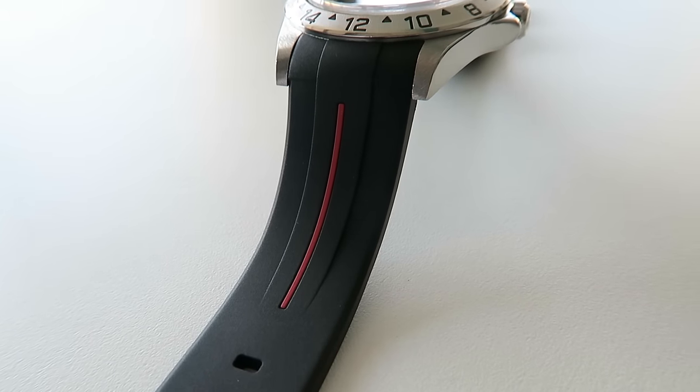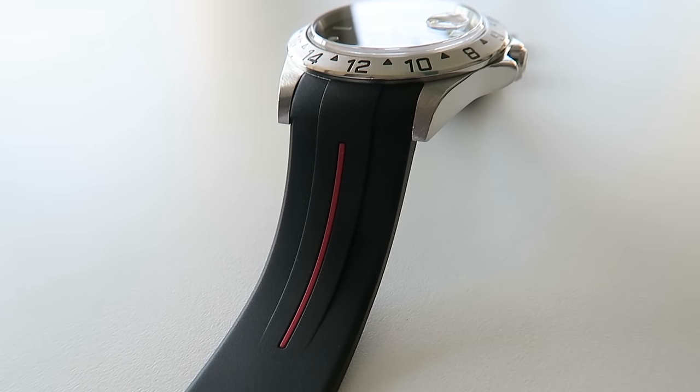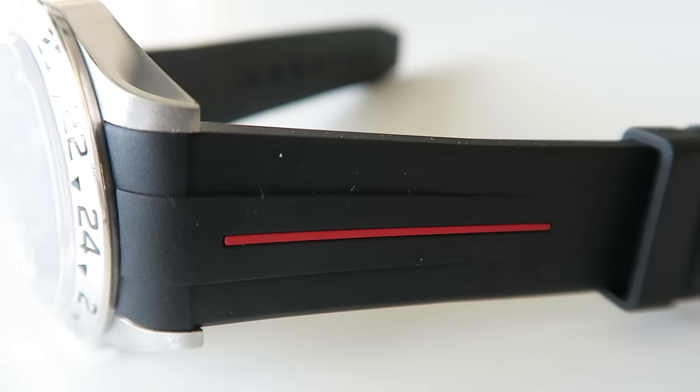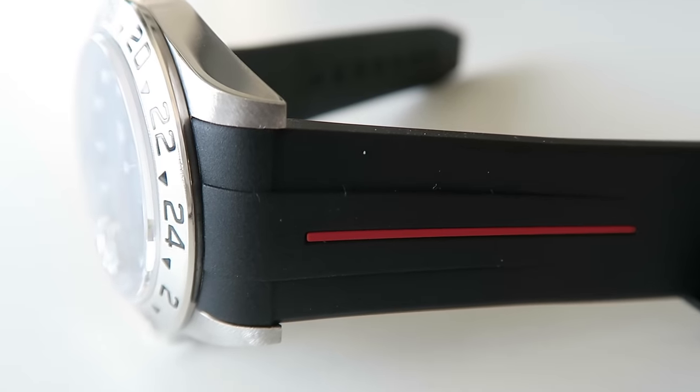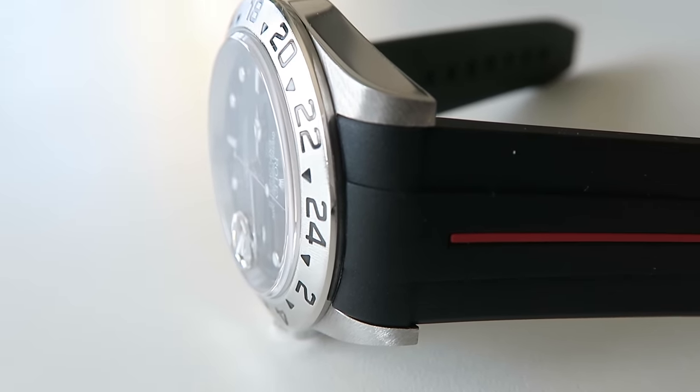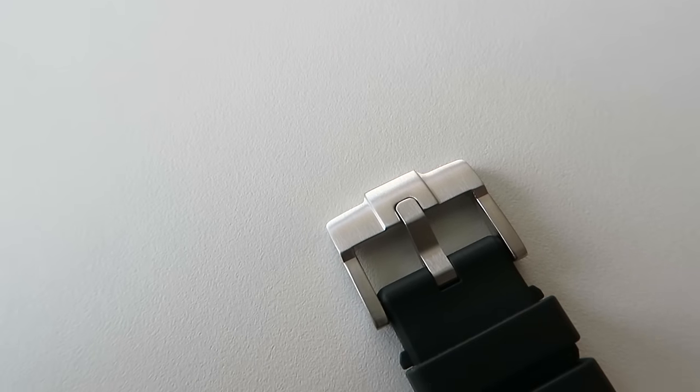In this particular case the Rolex Explorer 2 looks much more modern and versatile. My model comes with the tang buckle version. Rubber B also makes a range of straps that incorporate the clasp of your watch, but I opted for the tang buckle because I wanted something that looked different and was easy to take on and off.